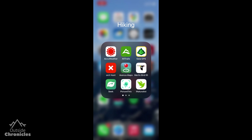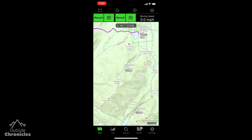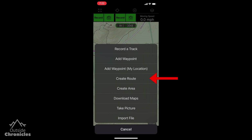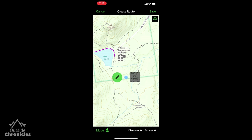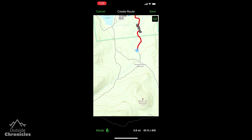First we'll use the Gaia GPS app to build our route. We'll plan a route for the McIntyre range in the Adirondacks. Click the plus then select create route. Move the blue dot to the trailhead then press on the trail to build the route. I love how it just snaps to the trail.